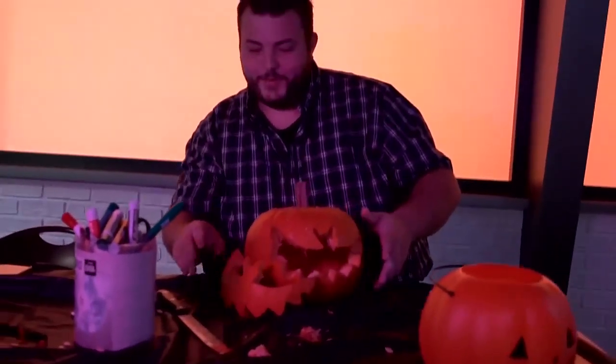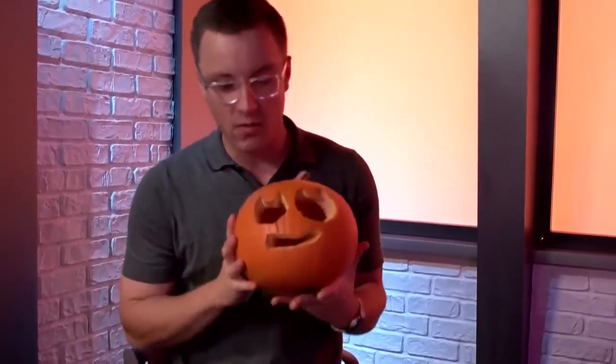I honestly think it went better than I thought it was going to. No cuts on my hand or anything like that. It looks kind of like a bat. I'm pleased with my product. Show the bat. Look at this thing. The cutout of the bat — it's kind of cool. It's really good. You should keep this part. Set that on the side — boom. I think it turned out really well.